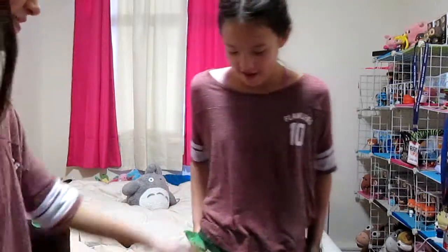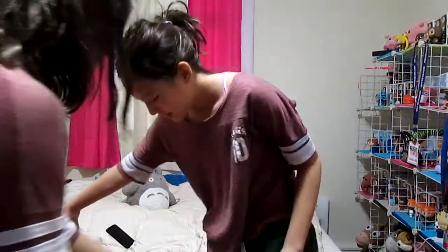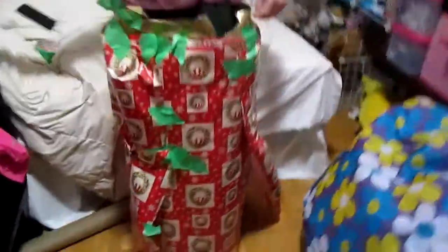Three, two, one — and I'm going to break out! See, it wasn't that tight in the end. We may have a part two where I continue, because if I feel well I may just slip back into it. I may even go to the mall in the wrapping paper suit, so stay tuned.